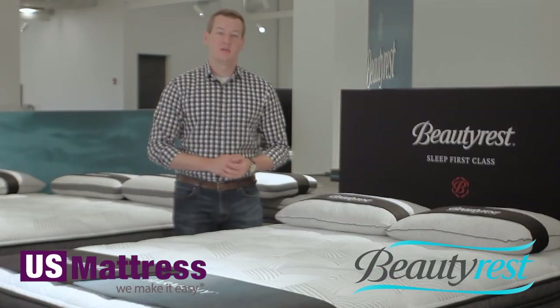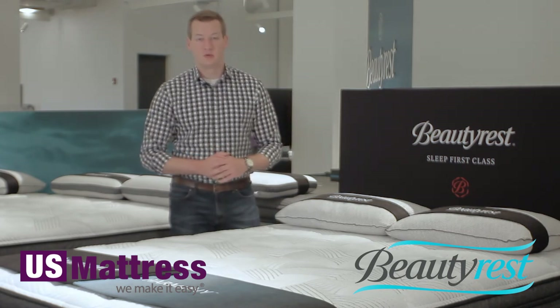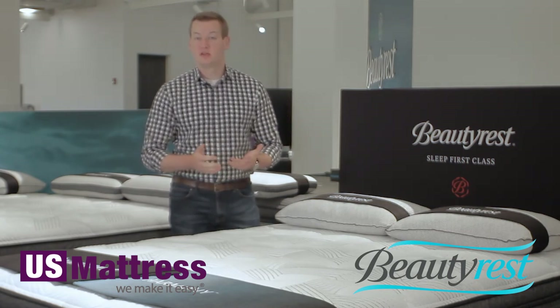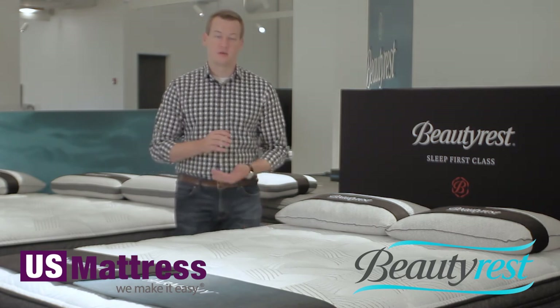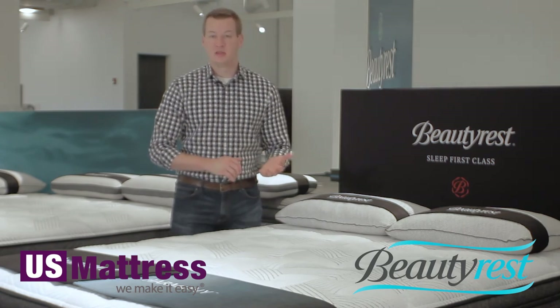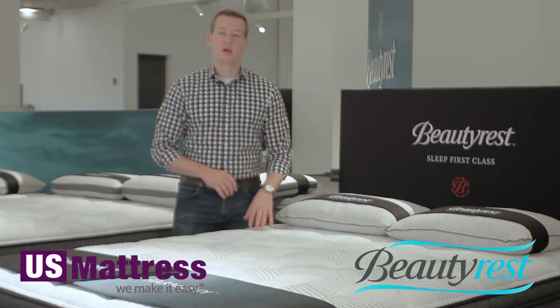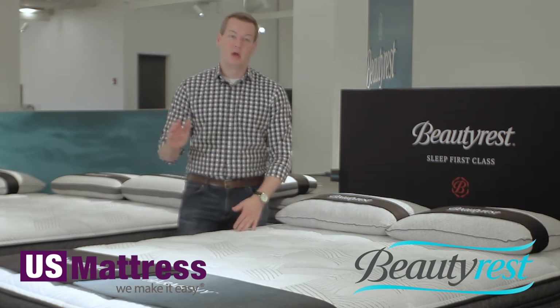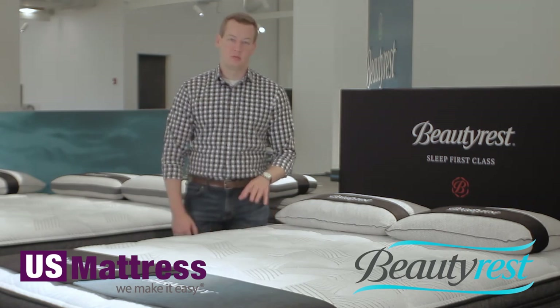Those last two things together mean that the Emerald Bay is completely adjustable base friendly. So if you're looking to potentially upgrade your sleep environment and get an adjustable base, the Emerald Bay would be a great candidate for any adjustable bases from Beautyrest or others. And if you already have an adjustable base at home and you're looking to replace your mattress, the Emerald Bay here would be compatible — past, present, or future — no questions asked.